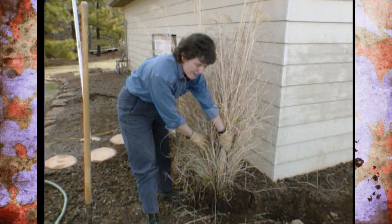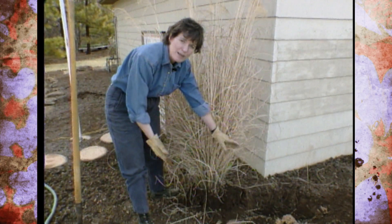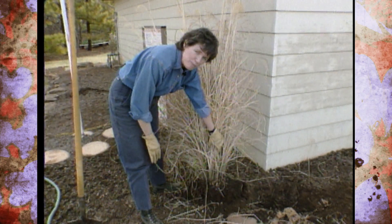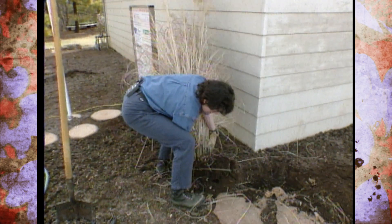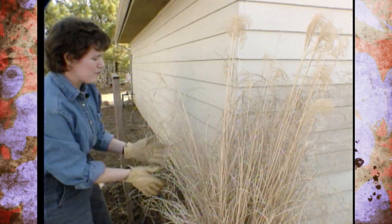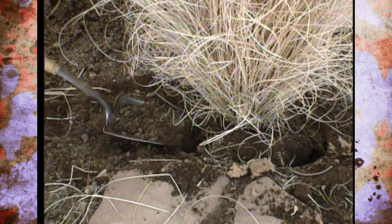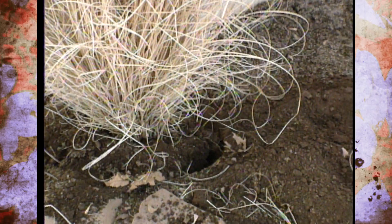Another thing you can do is divide them. I want a nice thick clump here, so I'm not going to divide these. But as with most perennials, you can just lay it on its side and cut through it with a real sharp knife and split it apart. Also, if you want to propagate these, these individual rhizomes can be cut off and propagated. So I'm just going to ease it on over into the hole, make sure it's positioned where we want it. We're fairly pleased with the height and the positioning. I'll just backfill this, and then you want to water it in, of course, because it has been so dry here. The last thing you would do would be to cut this off to the right height to allow that new growth to come in.